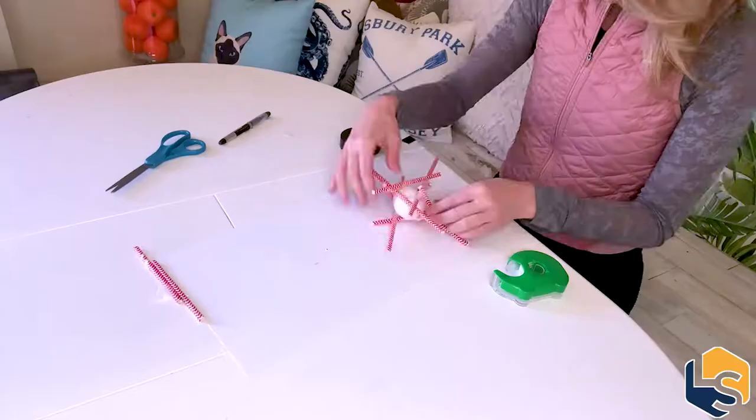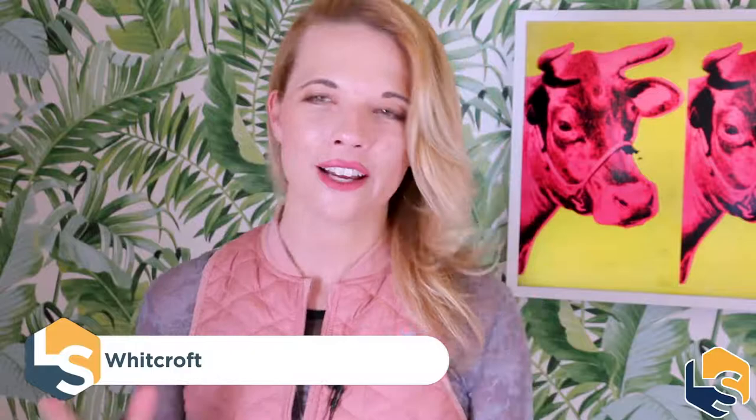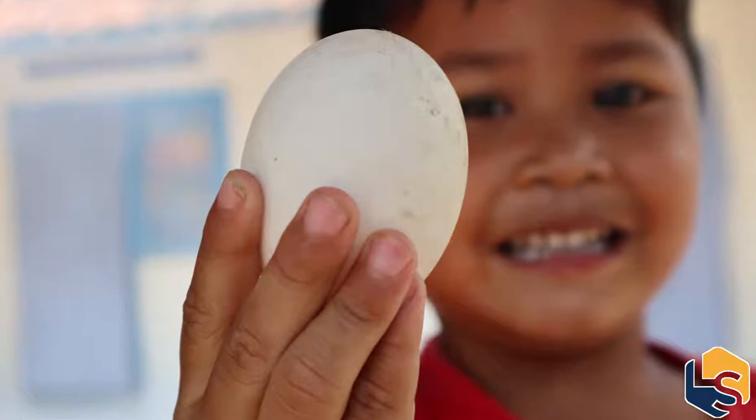Today we're going to be conducting an egg drop on Summer School with Live Science. This experiment explores the engineering branch of our STEM series, using whatever you have around the house and as few materials as possible. The family is going to be given quite the challenge as you all come together and try to design your own contraptions to save this egg.